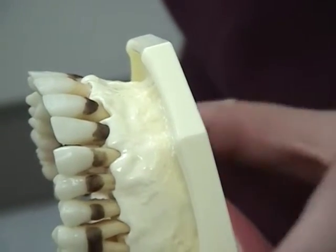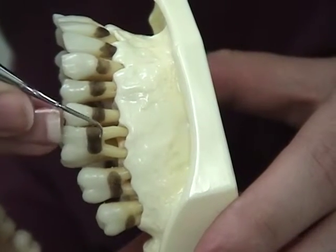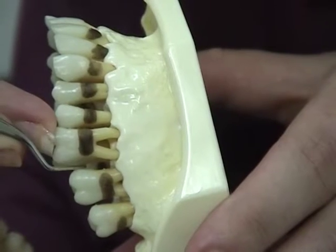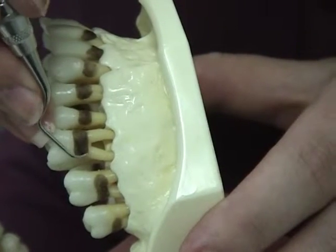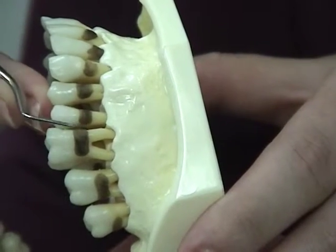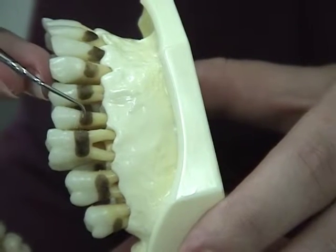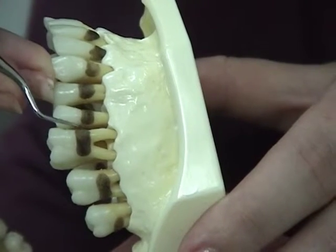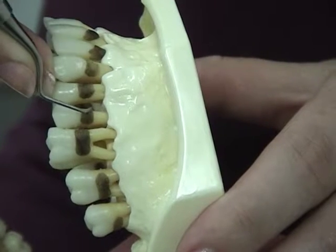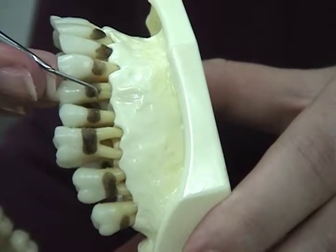For posterior teeth, you will be adapting the instrument from the distal facial line angle to the distal contact, and then from the distal facial line angle across the facial surfaces through the mesial contact. Notice how she keeps the last two millimeters of the instrument in contact with the tooth at all times. This technique is the same for both lingual and facial surfaces of posterior teeth.